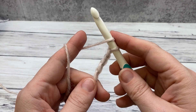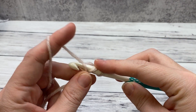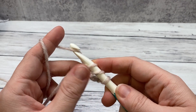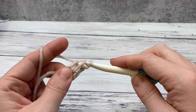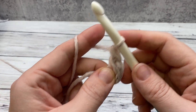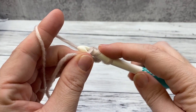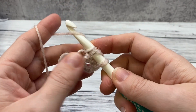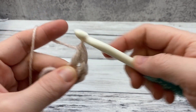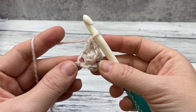To double crochet, you yarn over. I like to work in the back loop of my chain, so I'm going to pull the loop, then yarn over, pull through two, yarn over, and pull through two again. So you just repeat this until there are eight total stitches, including the chain that you made. Here are three — I'm going to work the rest of my stitches, and then we'll come back and work round two.